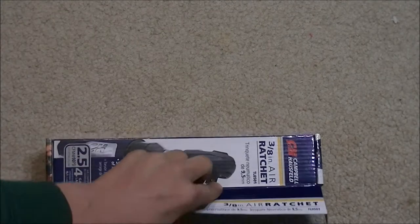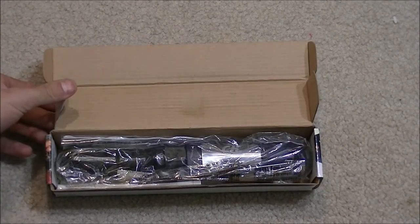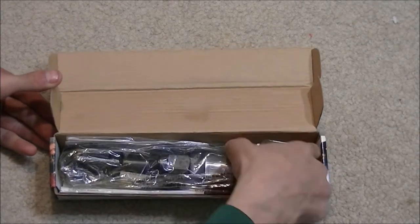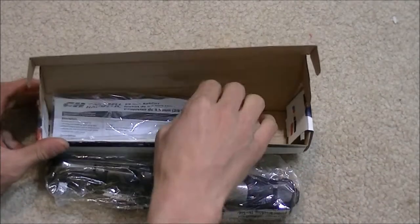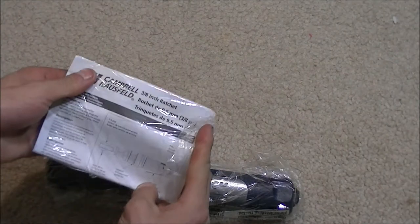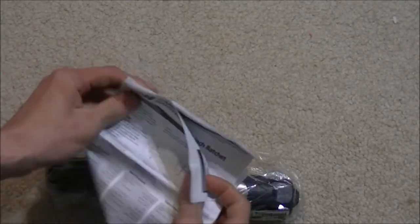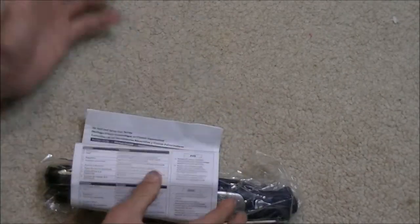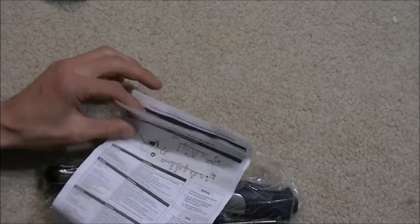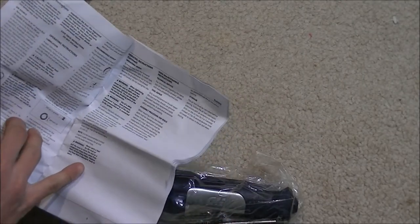I'm going to open up this 3/8-inch air ratchet — I haven't seen many videos for this particular one, which is why I bought it to try it. Inside the box we have the unit itself, a security tag, and the instruction manual showing the 3/8-inch air ratchet with a description. The manual shows how to line it up and what's recommended.